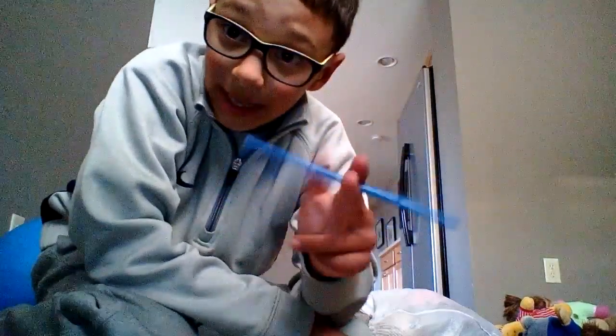So you guys basically get the main idea — he just makes it look like he's putting it through himself. Really gross. Eli's going to give me a straw right now so I can do it, and we're going to do a demonstration of it on Eli's mom.